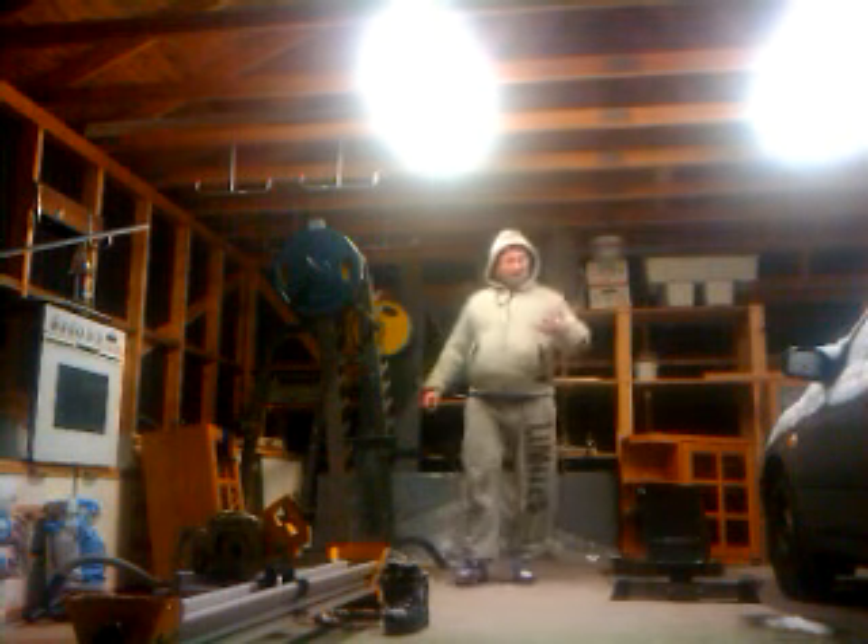The freezing cold garage is minus 11 degrees Celsius. As you can see, the car is full of snow. My drinking water is literally freezing while I'm training.